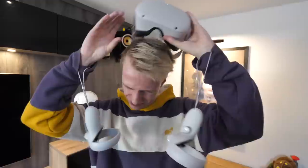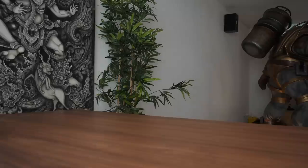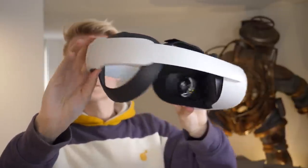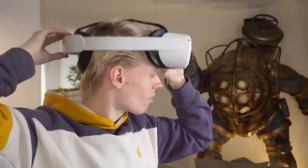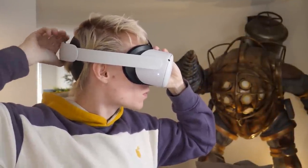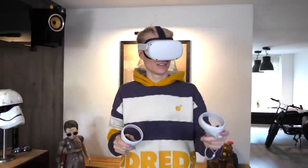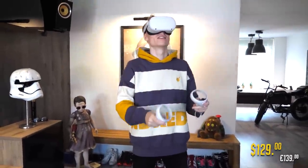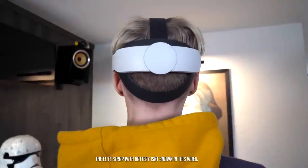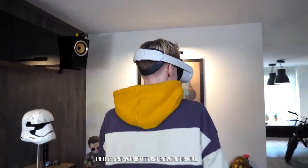Tip number five: if you don't like the head strap that comes with the Quest 2, you have the option to upgrade to the Elite strap. This accessory is better for longer play sessions but costs more. The standard elite strap will set you back $49, or if you want to go full pro, the premium one is $129 — that includes a built-in battery that extends your playtime and also comes with a carry case.